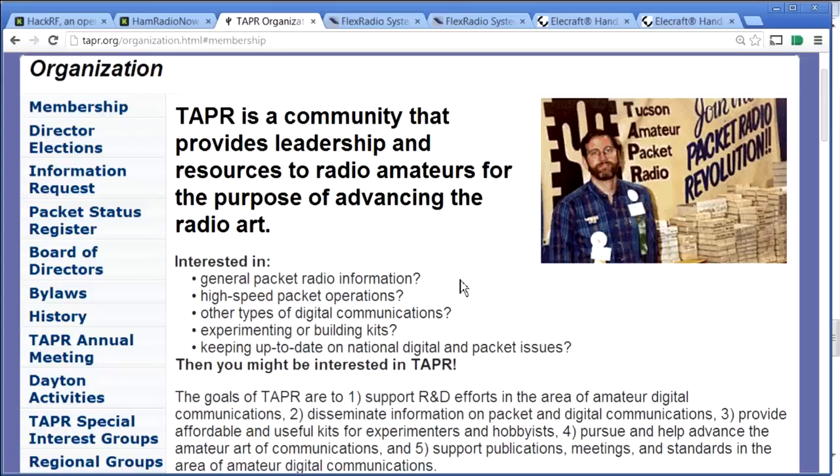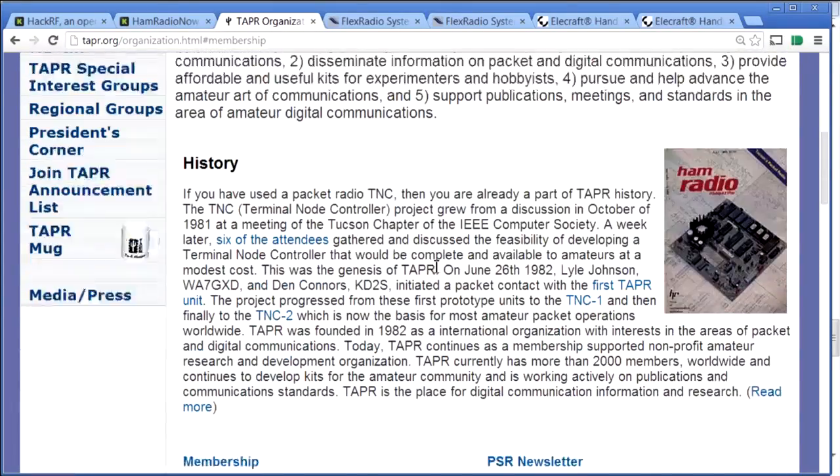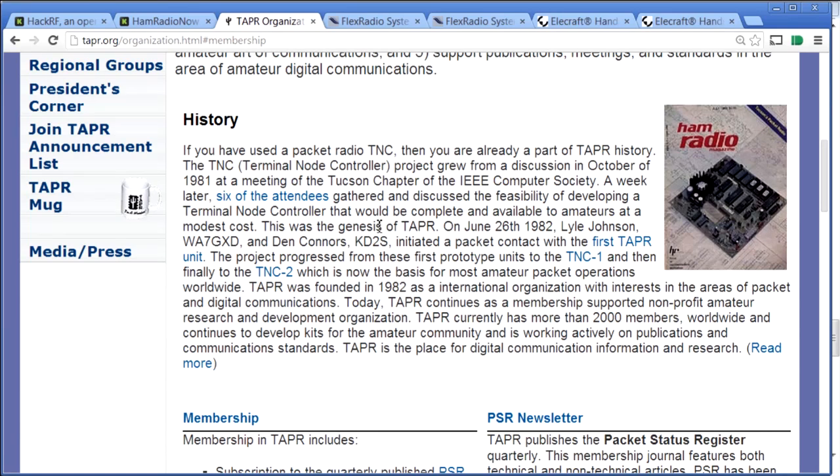This program might attract a lot of people from the HackRF thing who aren't hams, or maybe could be hams but don't know much about it yet. Stop by TAPR — T-A-P-R dot O-R-G. They've been around since the '80s, were integral in developing packet radio and the hardware used in it, and they do everything involved in digital ham radio these days: digital voice, all the other digital modes.